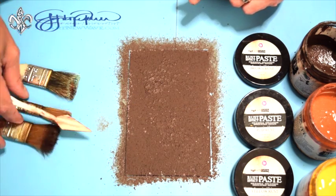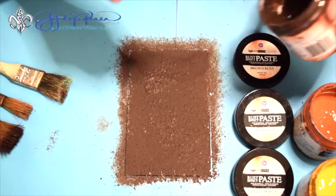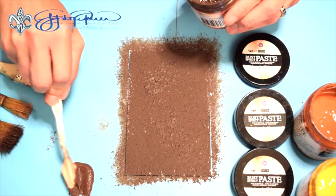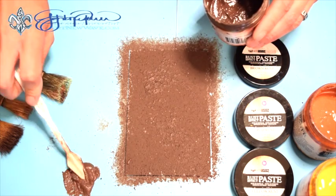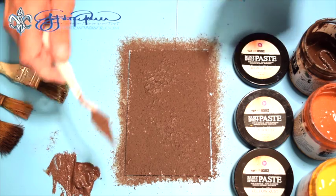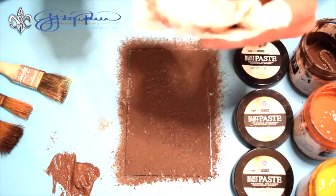Now I'm going to show you real quick how to mix a custom color. So I'm just going to scoop out a little bit of the brown and put this right here on my palette. I'm just going to wipe the palette knife real quick — don't want to be double dipping.